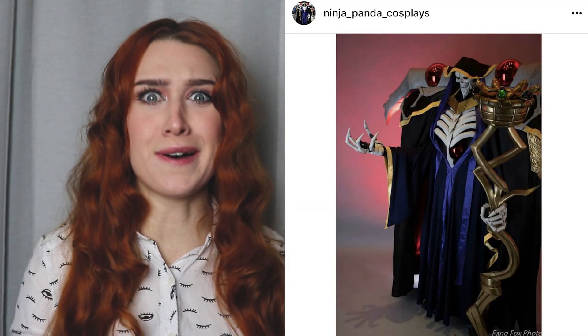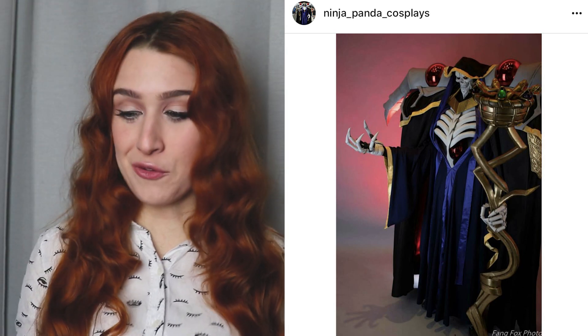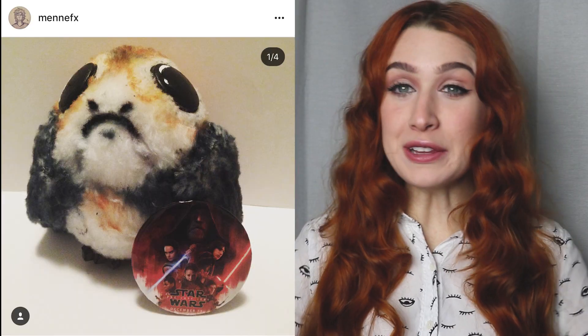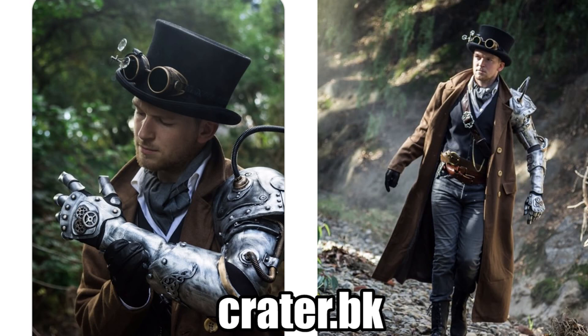Ninja Panda Cosplay showed me this awesome larger-than-life costume that they made — they look so cool, you can really tell a ton of work went into it. Check out Shurinka's awesome Freya cosplay from Smite — it's so cool and the photo editing is amazing. Also check out the little prop that Menifex made — oh my gosh, it's so cute, it looks like a little baby prop, I love it. Lastly, Creator BK made this really cool steampunk costume — check out this arm, he said he made it in less than 24 hours, which is crazy. He looks fantastic in it and the photos turned out amazing as well. Amazing work everyone, and thanks again for showing me what you made.